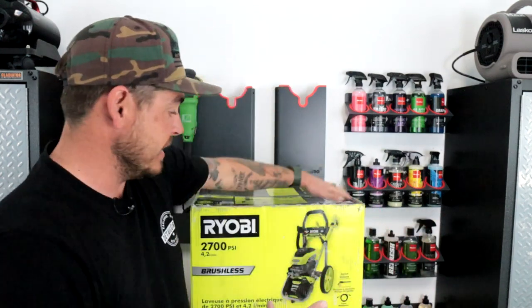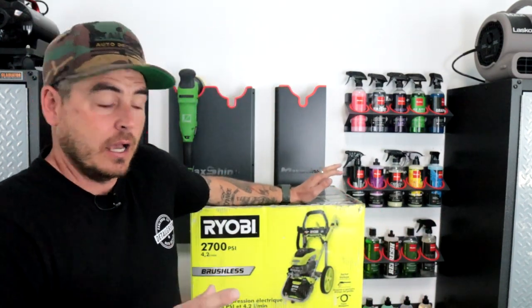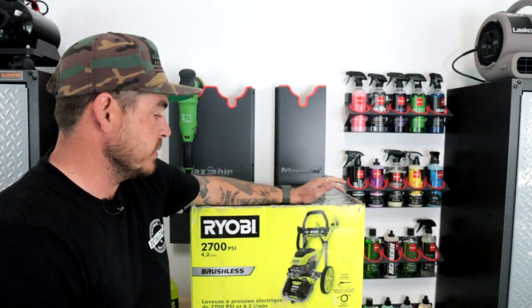What's up everyone? The time has finally come. I've been watching this thing on Ryobi's website — there was a new 2700 PSI electric pressure washer coming out. It kept saying 'coming soon, available at Home Depot soon.' Well, I was just at Home Depot the other day and it has arrived. I picked it up immediately and we're going to check this thing out together. I haven't done anything with it yet — it's still in the box.